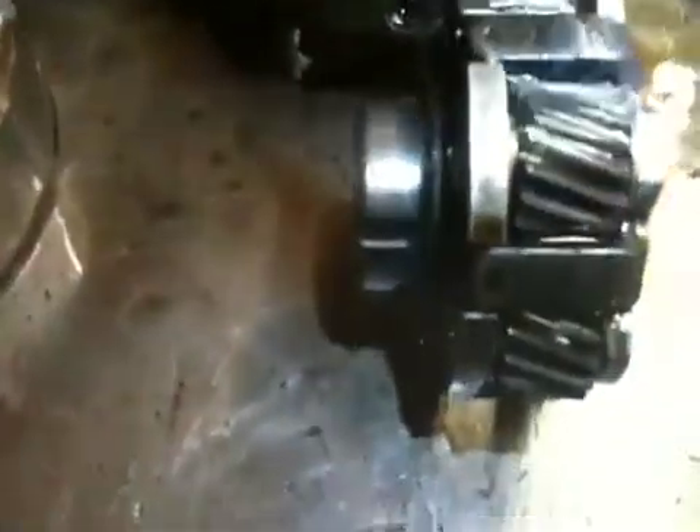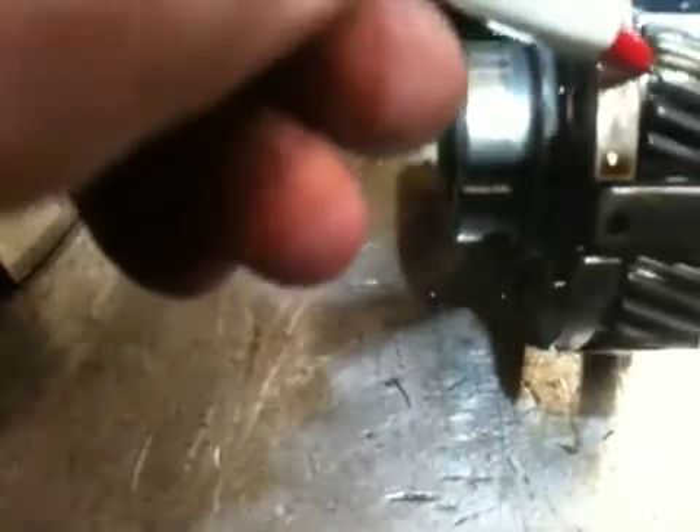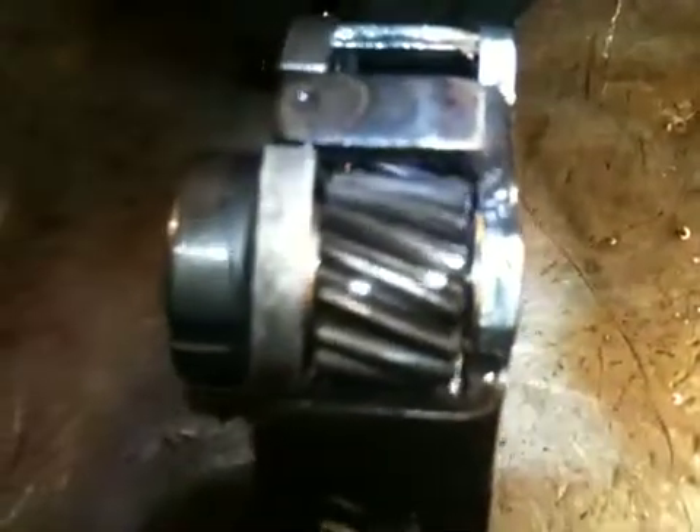In addition, we have planet carriers. Planet carriers have thrust washer shims. These little shims need to be of the correct thickness. If you look at the shim right here, that shim is paper thin and in need of replacement. You can rebuild the planet or you can just replace it with a remanufactured one.